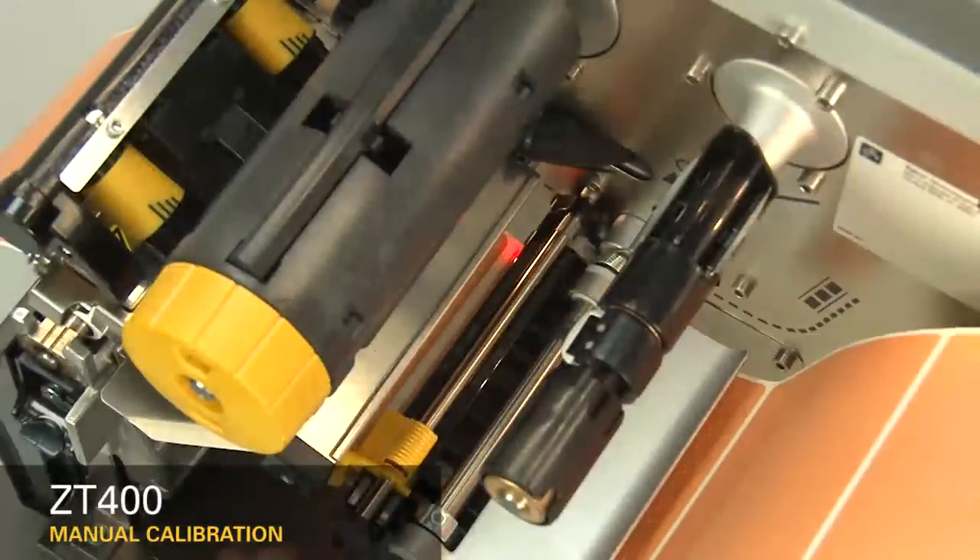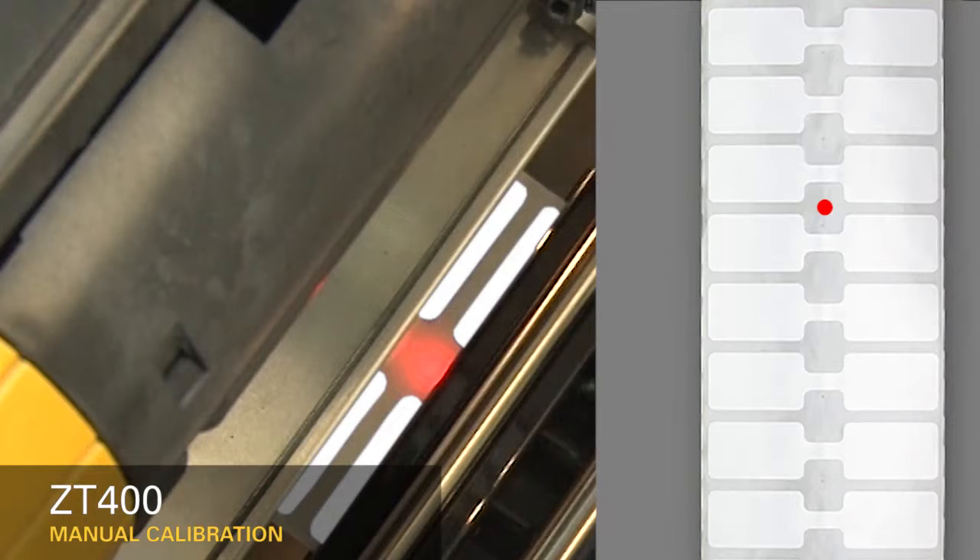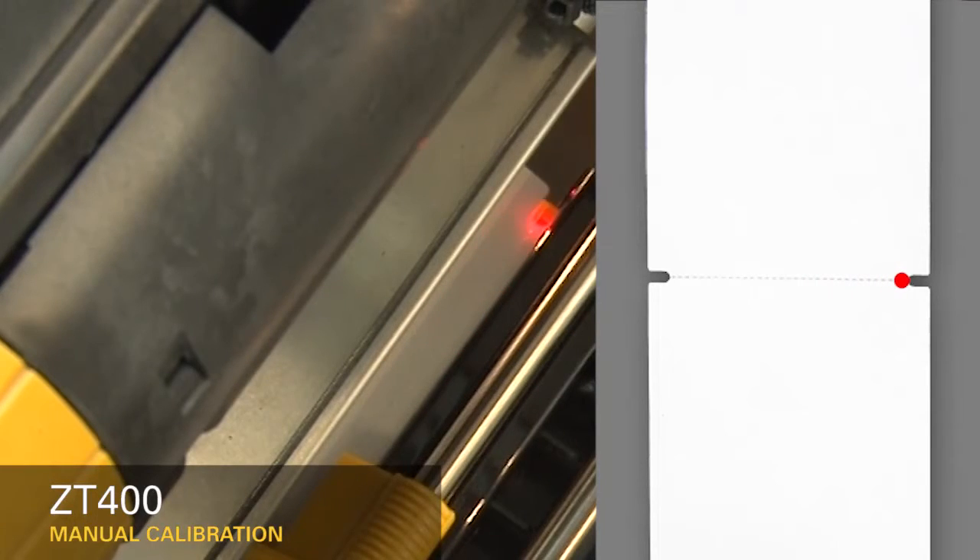If you're using media with a gap, also referred to as a web, or hole, or notch, you'll want to make sure your sensor is in the optimal position to identify that feature. Move the sensor to a location.